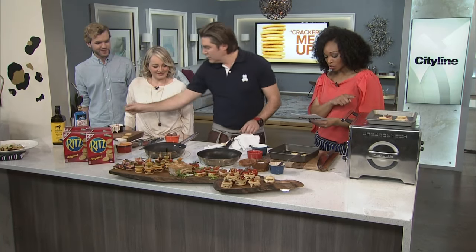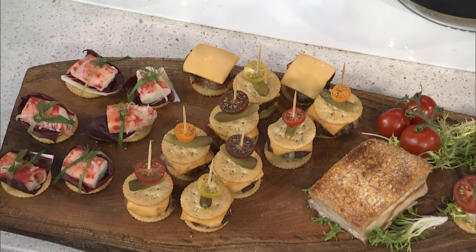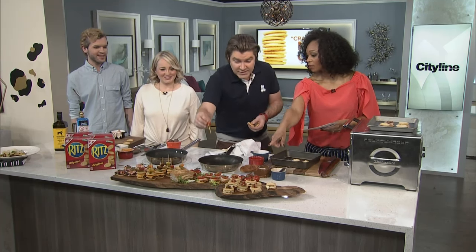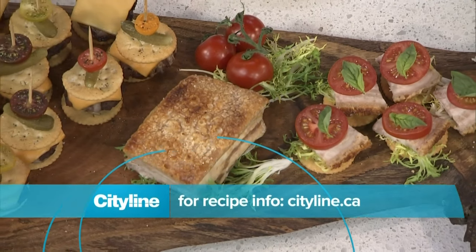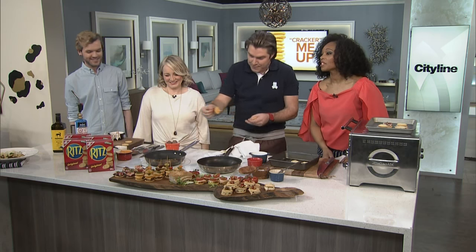So we've done the cheeseburgers, we did the croque monsieur. You can see right there the king crab bomb with sauce — a little bit of radicchio — and that's the BLT with crispy bacon. You can go check out the recipes at cityline.ca because I've been working so hard on my game and it's tight. You can check it out and get all of the recipes today. Thanks so much, guys, for all your contributions — it was great.